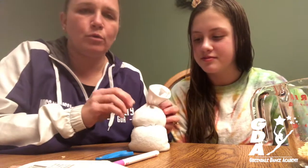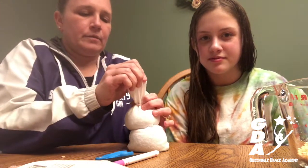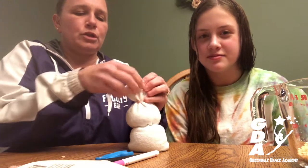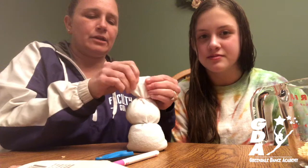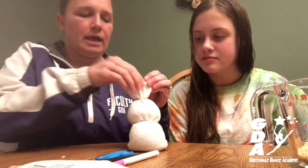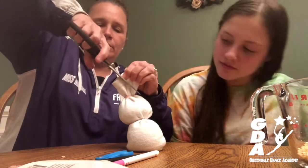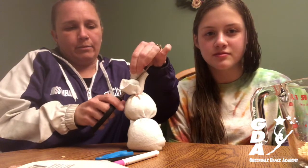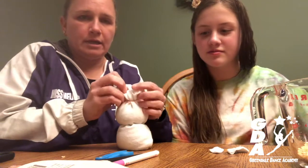You can fill yours more or fill it less, whatever you like. From here, we're going to hold the top part of the sock, which is going to become the bunny's ears. You're going to cut a little triangle out of the sock — cut it down and then back up again — so that the bunny has his little ears.